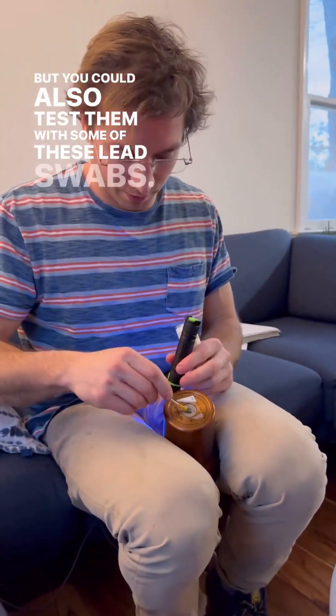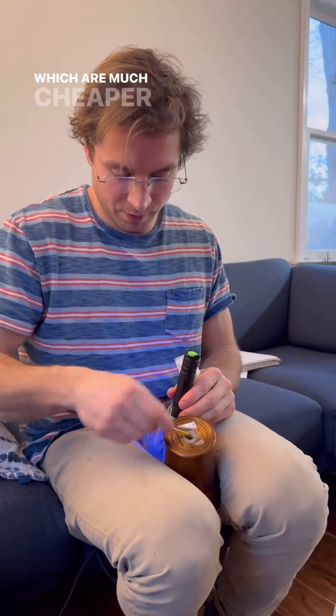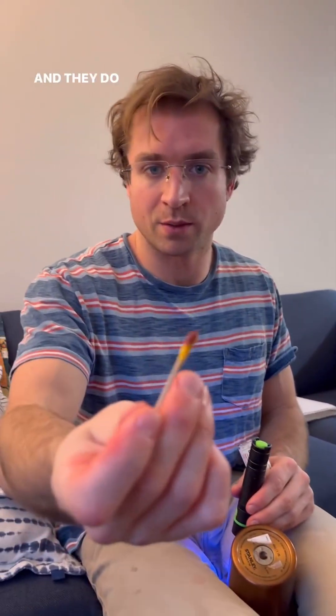You could also test them with lead swabs, which are much cheaper out of the gate and work very effectively. If you know, you know — Stanley has lead in the ceiling dot, but it's okay if the cover stays on.